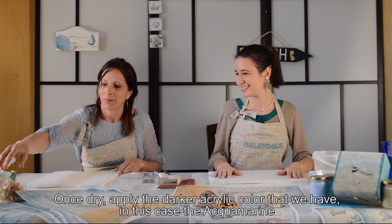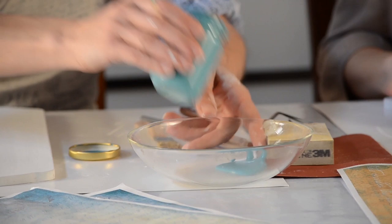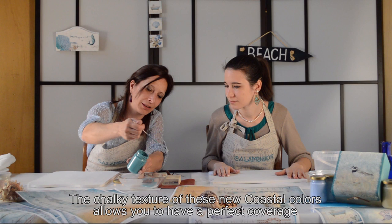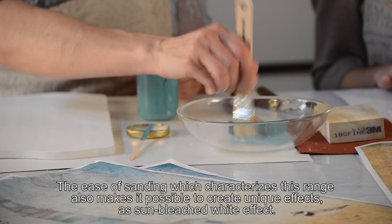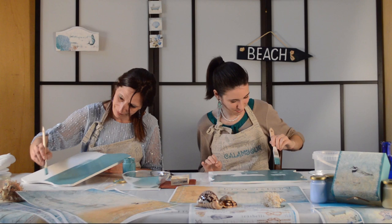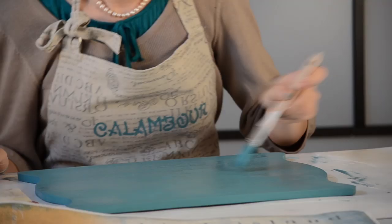Adesso è asciutto il nostro fondo. Passiamo il colore acquamarina, che si accosta benissimo alle nuove carte Costal. È perfetto, lo confrontavo prima col colore delle carte e sembra fatto apposta — in realtà è fatto apposta per queste carte. È molto denso e ha un'ottima copertura, quindi con una stesura otterremo già un ottimo lavoro. Lo stendiamo su tutta la superficie. Il colore non va diluito perché andremo poi ad agire con la carta vetrata.